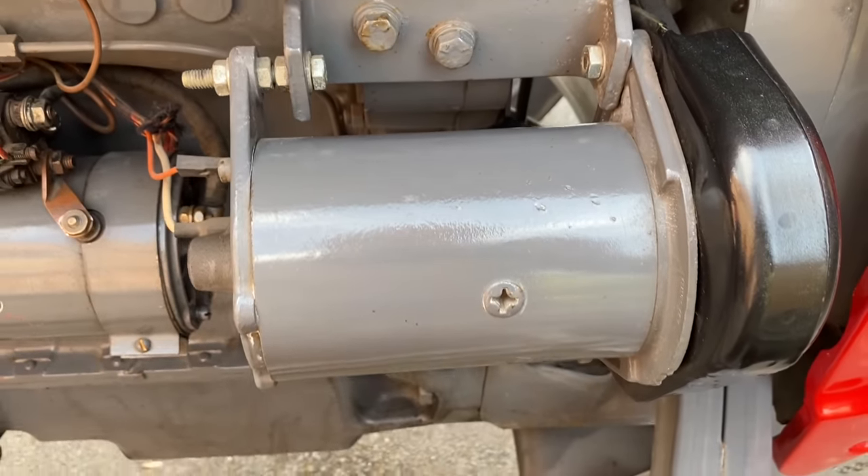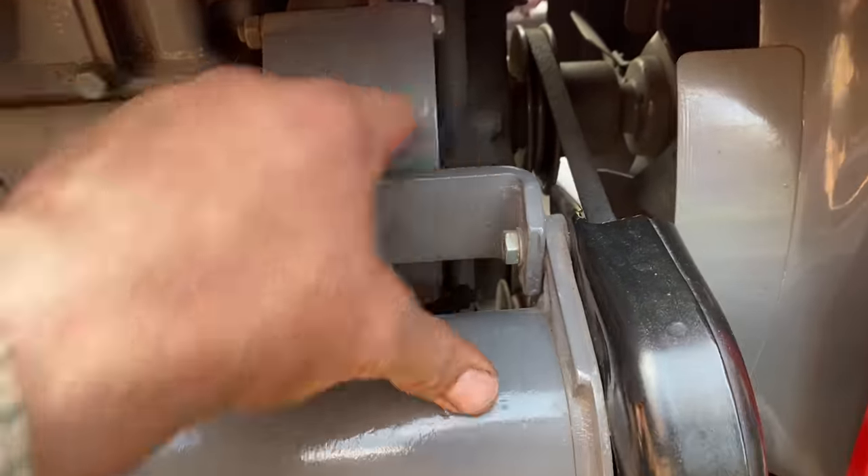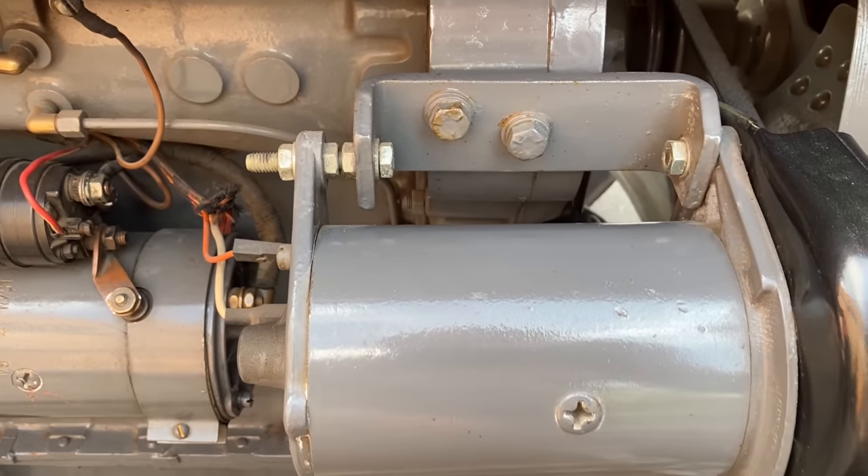Let's get back to how you can tell if you've got a 35X. On the normal A3152 Perkins engine, the mounting for the dynamo is two pieces with a bolt that goes through. So if you've got a two-piece bracket coming out of there, you've got a 35X engine. That bracket shows it's an X engine.